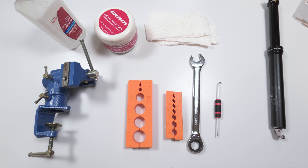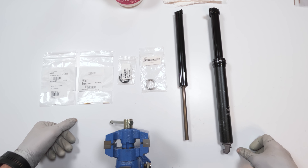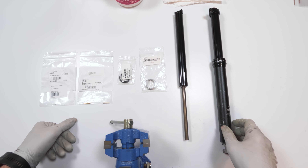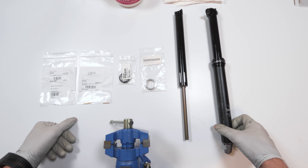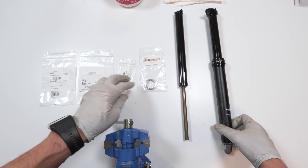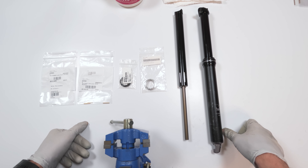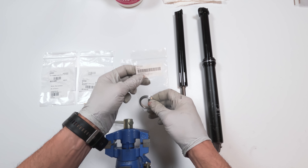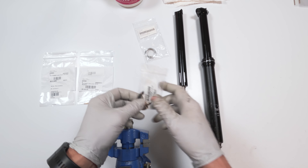Now let's get onto the parts. In my case I will be doing a full service and changing out all the parts in the dropper, because again I'm most likely going to end up selling it. I do not want to sell it with anything faulty — I want the person who buys it to have a good experience. I will be changing the bushing, even though it probably doesn't need it — we'll find out when we open it up. I will also be changing the wiper that goes inside the collar.